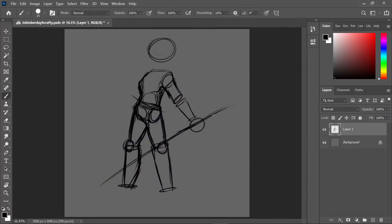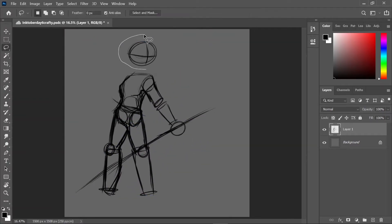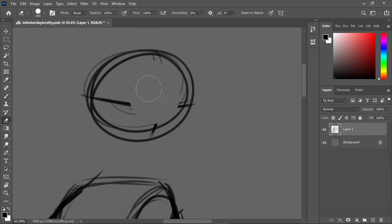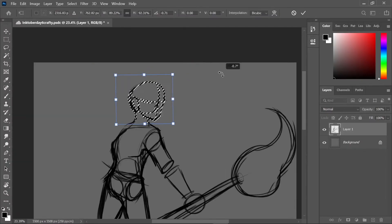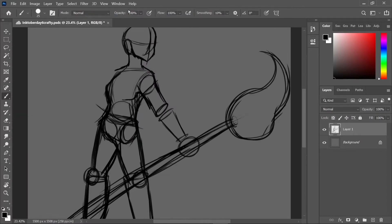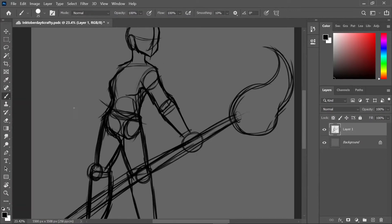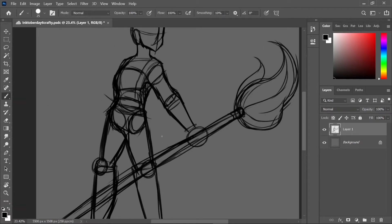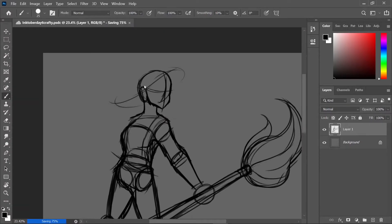I don't really use pose references except for the last one in this video, which I'm glad I'll track down and credit — that's what you're supposed to do. Here I'm just trying to decide her outfit. In the end I tried to give her overalls but they're shorts with a weird top thing, and she's got a witch's hat.